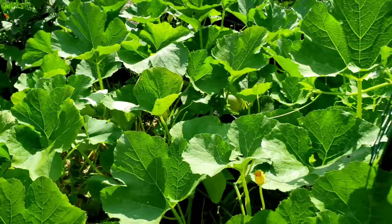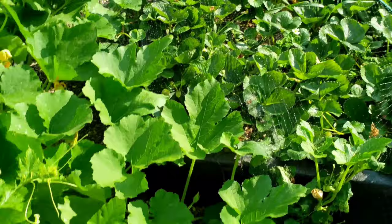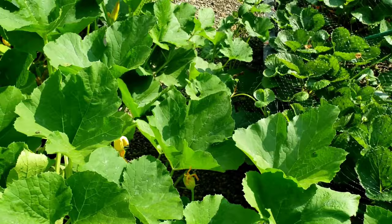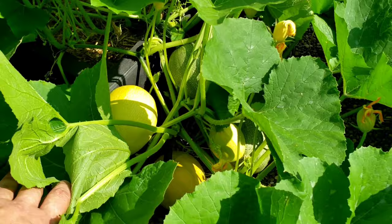I may have to trim some of these vines up. Here's a larger one and it's starting to change color. They are ready to pick when they start to turn yellow, and some of these are starting to turn a little yellow. Let's look inside here — you can see some of these are about ready to pick, so I'll be picking these very soon.